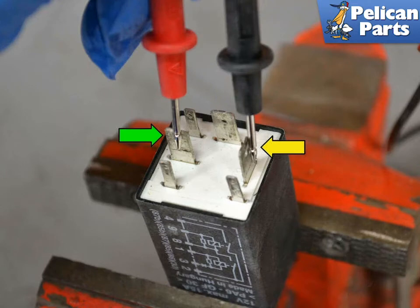Next, place your probe again on Terminal 30 (green arrow) and Terminal 87 (yellow arrow). The resistance should again be infinite, or a reading of 1 or OL depending on your meter. If the reading is different, the contact points are not open and the relay is no good.